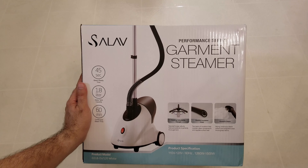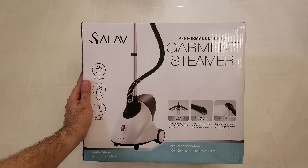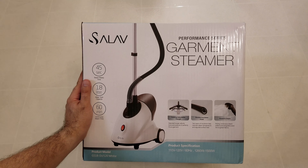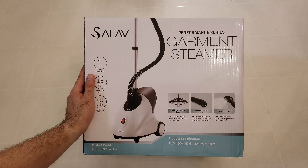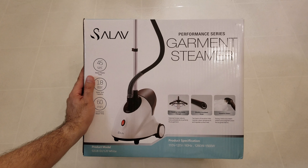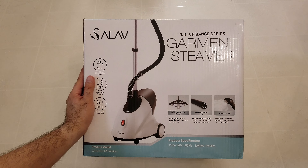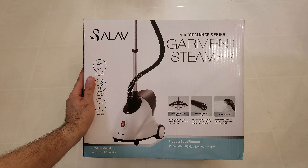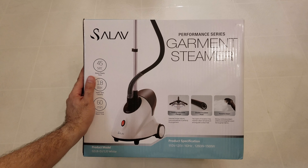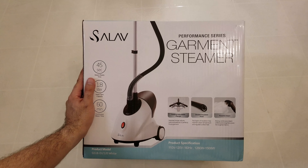I'm guessing you can continuously use this for 60 minutes with no problem. Basically, I bought this so I can avoid ironing my shirts when I go to work — I want my shirts to be ironed out, flat, and nice. I thought maybe this is faster, especially for polo shirts. I use a lot of polo shirts at work since I work in IT.